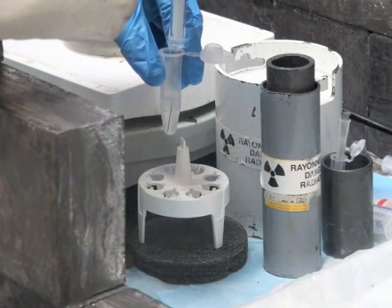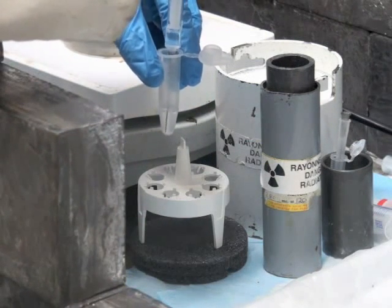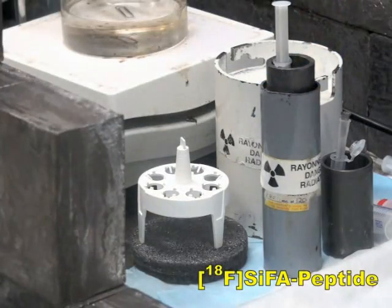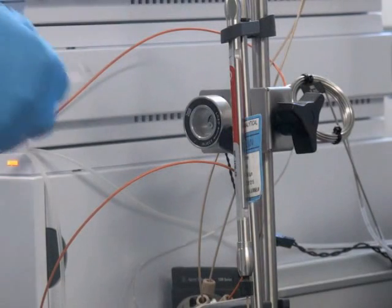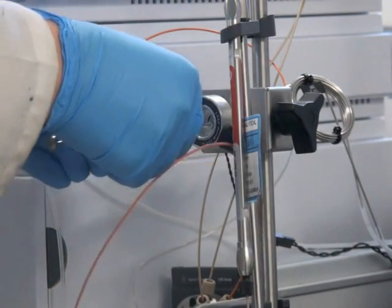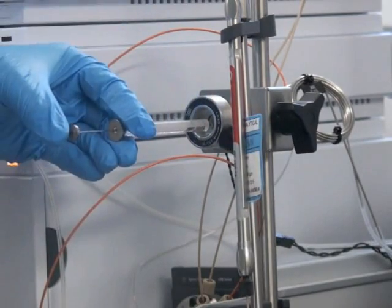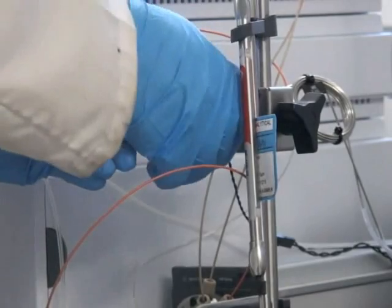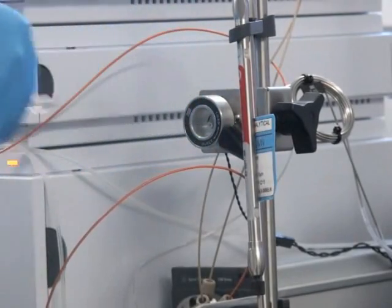To obtain a clear PET image, the final product's concentration should be between 0.5 to 2 millicuries per milliliter. Inject a small aliquot of the purified fluorine-18 labeled SIFA peptide onto a high-performance liquid chromatography system equipped with a reversed-phase C18 column to confirm that the radiochemical purity is greater than 95%.